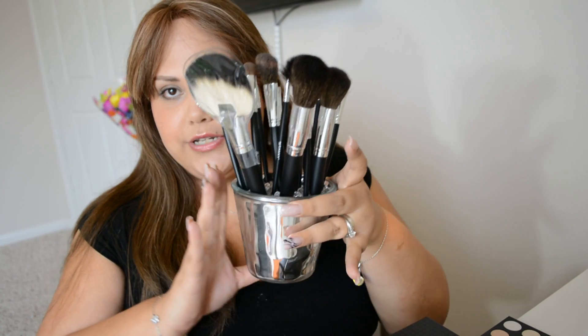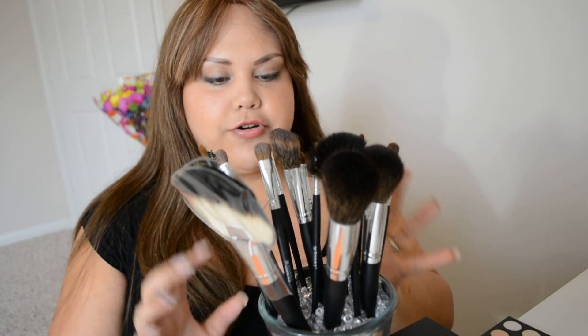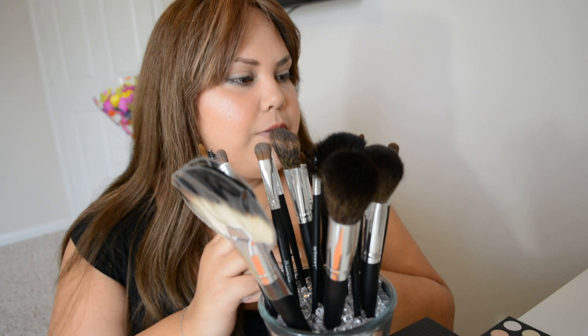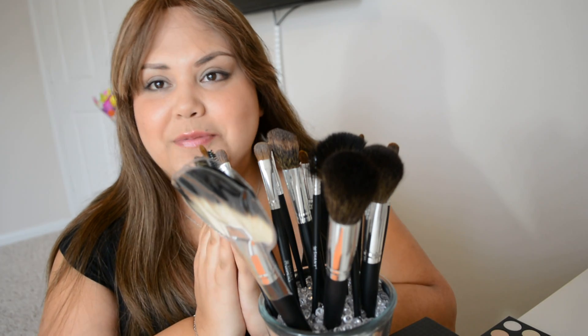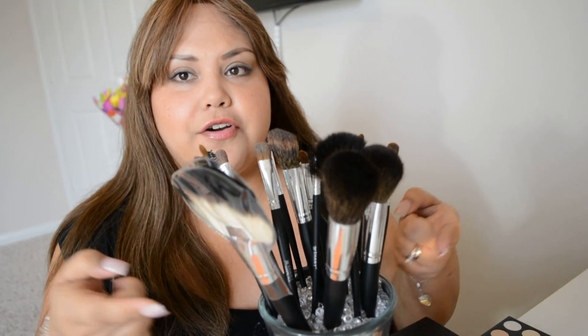Now I'm going to show you the brushes. This is how my little container looks — I put them all in one container because I don't want them mixed with my Sigma brushes. I have Sigma brushes on one side, matte brushes on another, and then these. I'm sorry for what I'm going to say, but I don't believe they deserve their own pot.